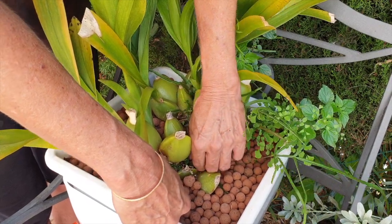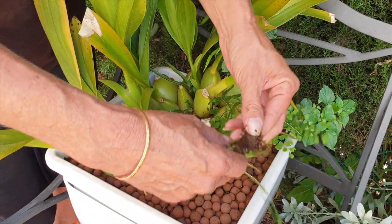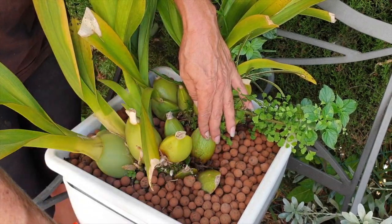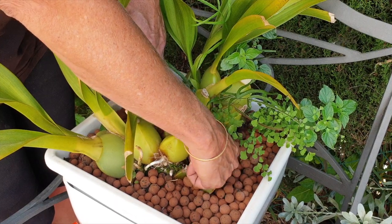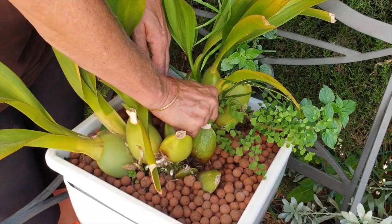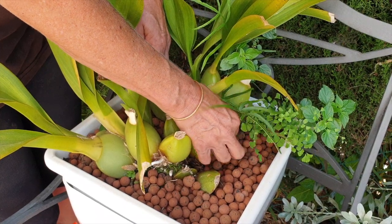Dirty hands! I always thought lecca and self-watering was a clean method of growing orchids, but clearly with things like this happening, you get dirty hands. I love the ferns, I promise. I don't like chucking them out like this, but I've got so many, so many. It's okay to say goodbye to some knowing full well they'll be back.